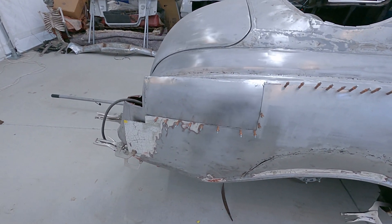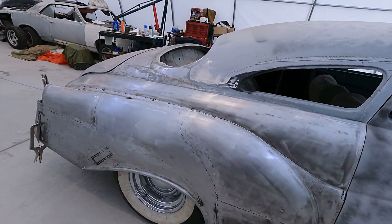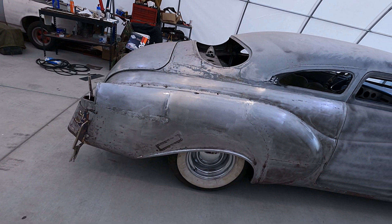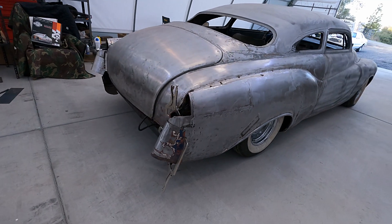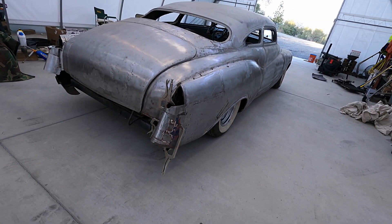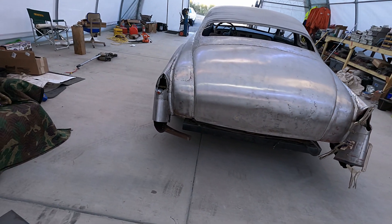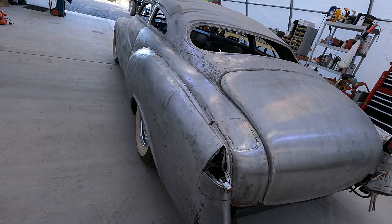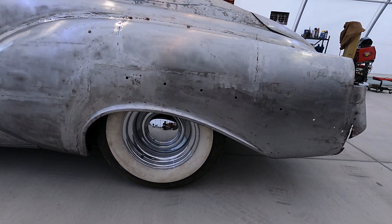I got the passenger side quarter welded on. I have to finish cleaning up my welds and then do a little bit of hammer and dolly work. I do have to finish welding that piece on the back that sits under the taillight. This side I've got to do the same thing — just finish up a few things.